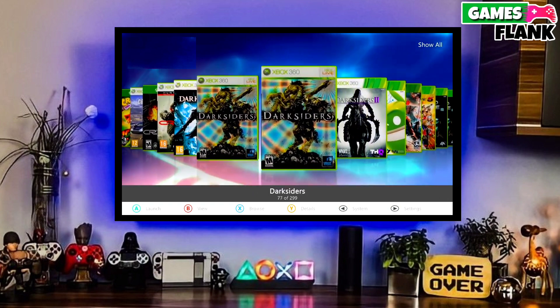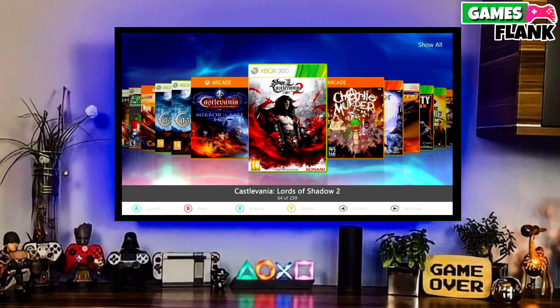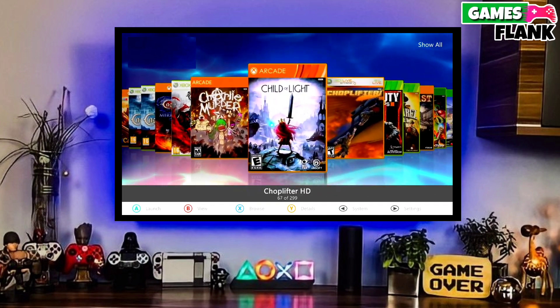That's it — now your Xbox 360 is jailbroken. This is the simple and easy method to jailbreak any Xbox 360.